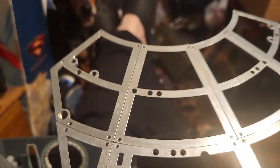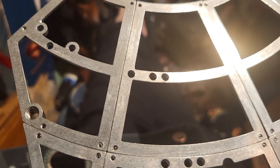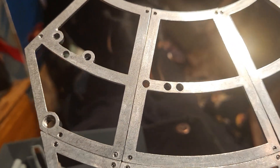Welcome back to the Dog Father's Toys. This is a look at stages 17, 18, and 19 of the Millennium Falcon build.